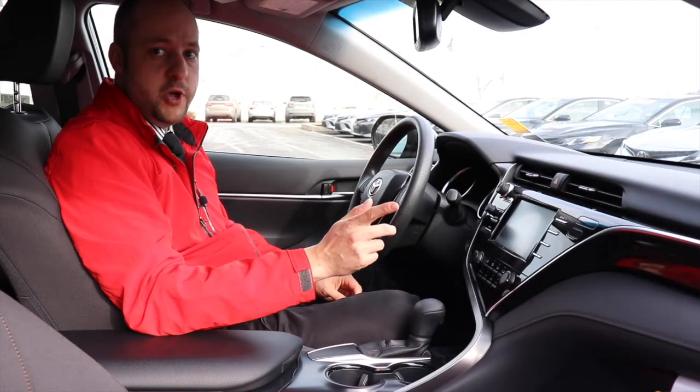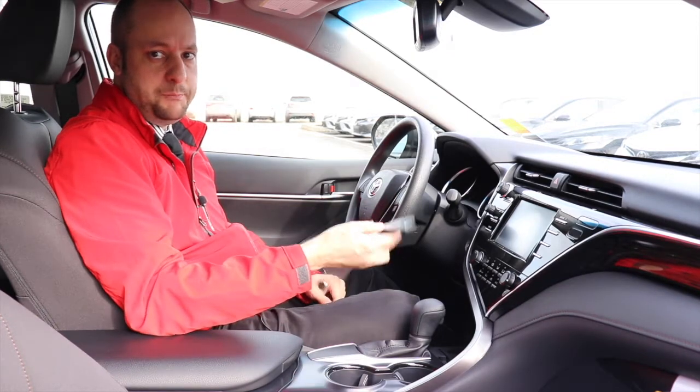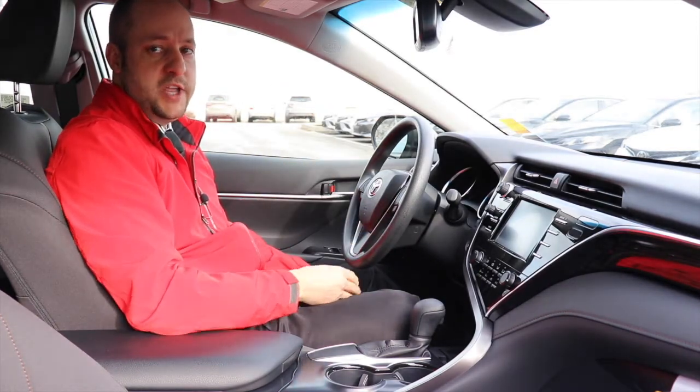Hi, I'm Matt Raymond over here at Halterman Toyota, and I just wanted to talk to you a little bit about how to put the windshield wipers up with a Camry that has a smart key. Now, it's pretty easy.